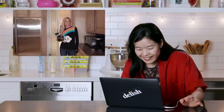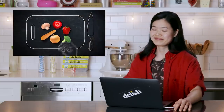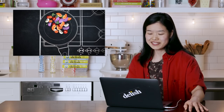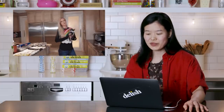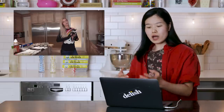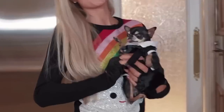"Hey guys, welcome to Cooking with Paris." Four seconds in and I'm already losing my mind. This is amazing. The production value on this is amazing. Her dog is so light — she just lopped it over and he still got the blep. You gotta love the blep.